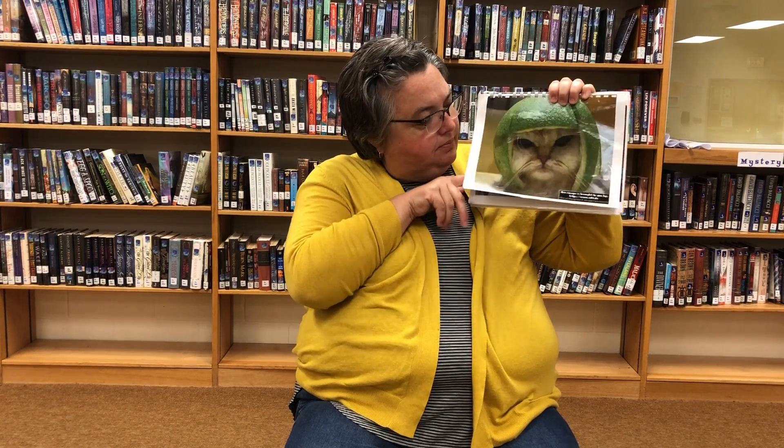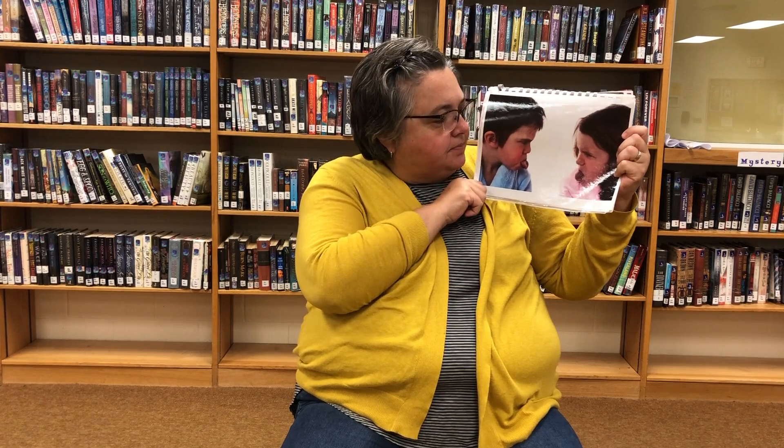Look at that funny cat wearing a hat. Cats and dogs might both accidentally go to the bathroom on your books. And here we have a brother and sister — siblings. It's really good to share your library books with your siblings, both older and younger, and it's always good to read stories. But we need to make sure that when we're not reading our library books to our younger siblings, they're in a safe place, because sometimes younger siblings might not understand that you shouldn't color or draw inside a library book.